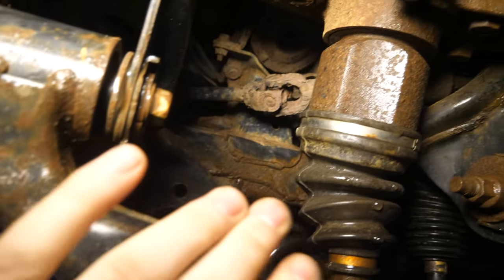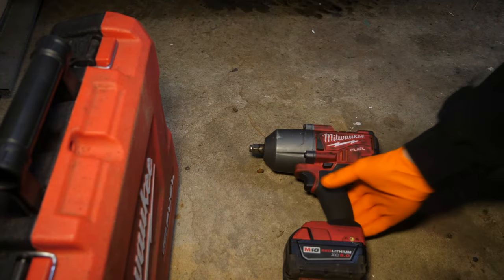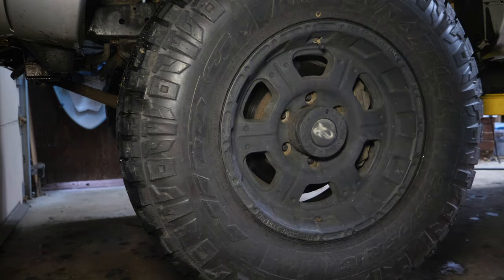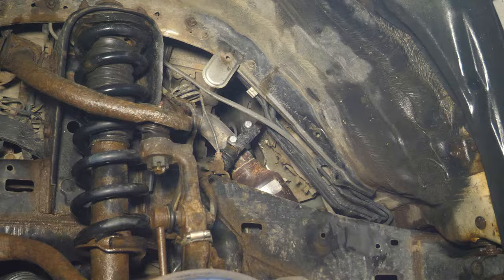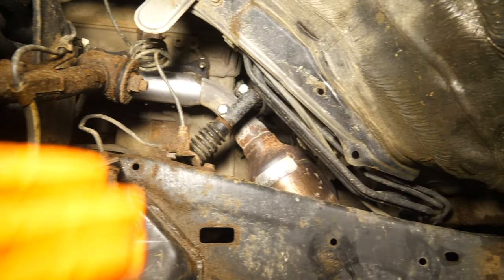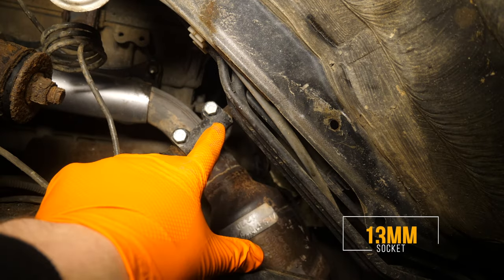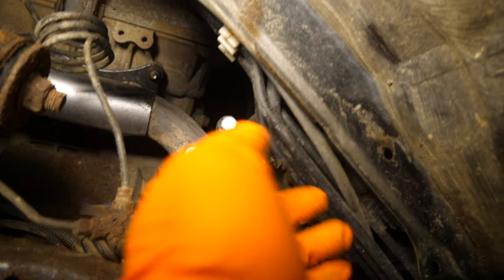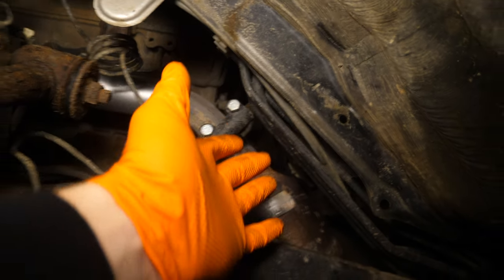Let's get this thing detached, but before that let's pull off this front wheel to get it out of the way so we have a better view. Removing the wheel and the little shield with the plastic clips reveals the coupler right here that comes down from the steering column and connects to the lower shaft we're replacing. We have two 13-millimeter fasteners right here — they may be 12 if you still have factory fasteners, but mine have been replaced so they're 13 millimeter.